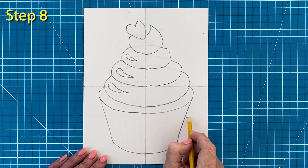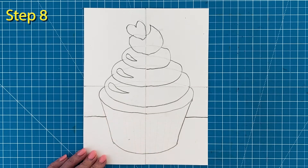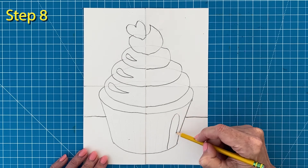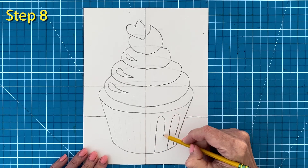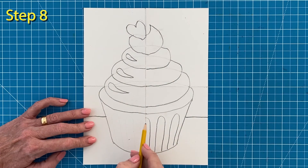Step number eight. I'm going to add a table line so it doesn't look like my cupcake is floating in the air. And to finish things off, my cupcake holder needs a little extra texture. I'm adding some upside down U shapes. Try to space them evenly all across the bottom.